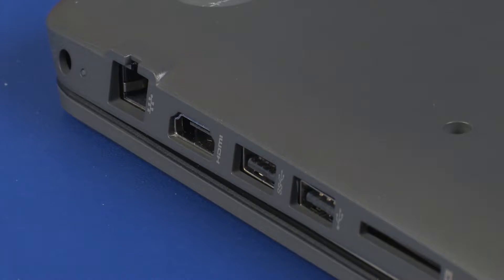CAUTION! It may be necessary to flex the edge of the base enclosure to remove the HDMI connector from the cutout in the base enclosure.